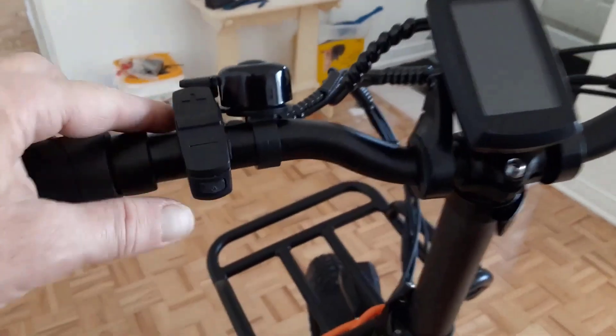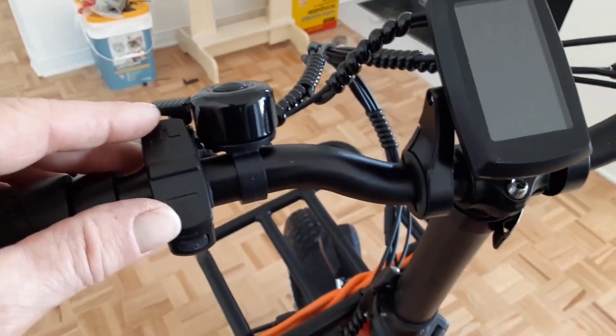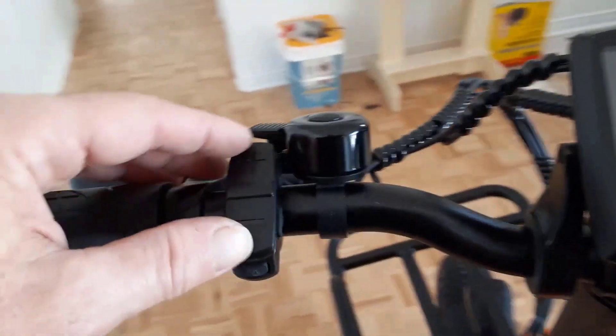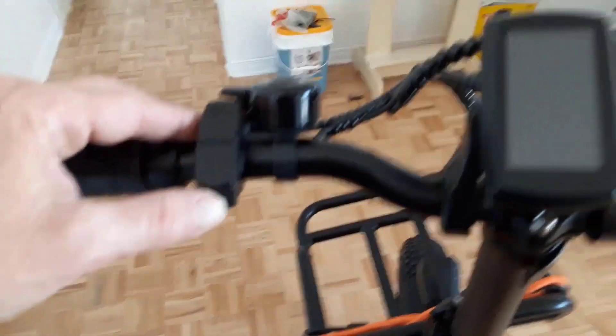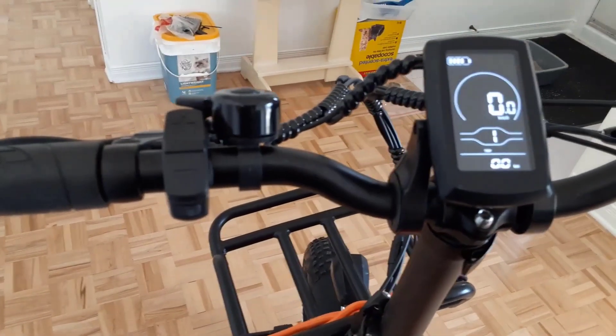Three working modes: assisted mode, pure electric mode, and normal bike mode. You can turn the throttle directly to enjoy power without any pedaling. Pedal mode provides electric plus pedal-assist riding, while fitness mode helps you exercise.